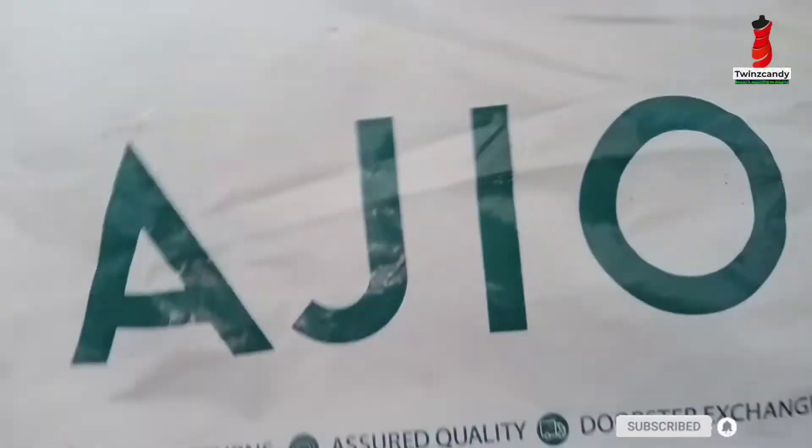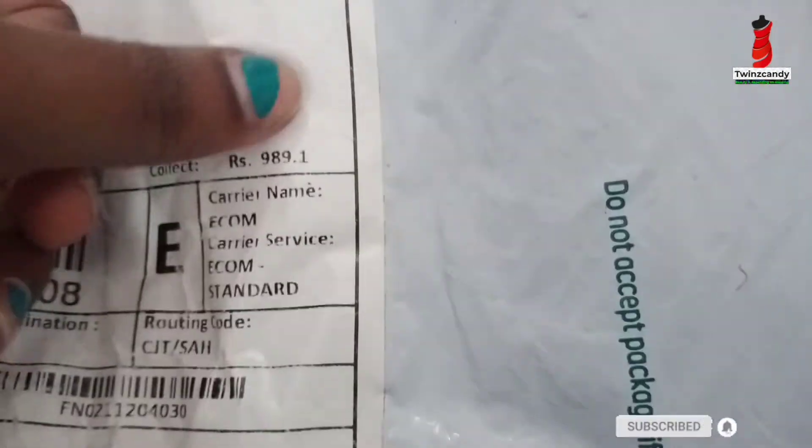Hello viewers, welcome back to my YouTube channel. We will see the price for our Ajayos — in 3 quantities, we will see the price for 3 quantities.